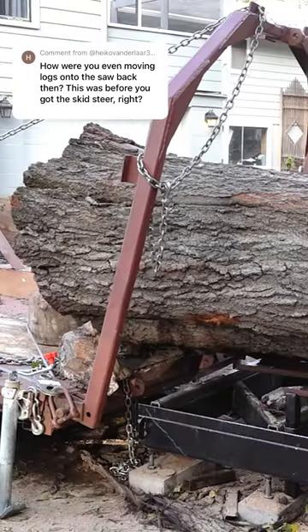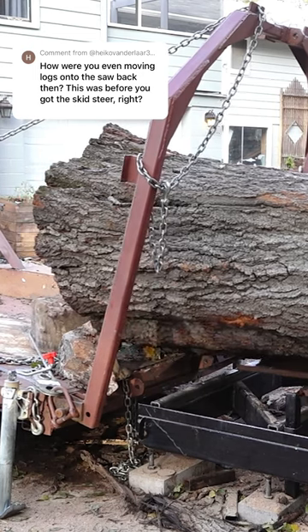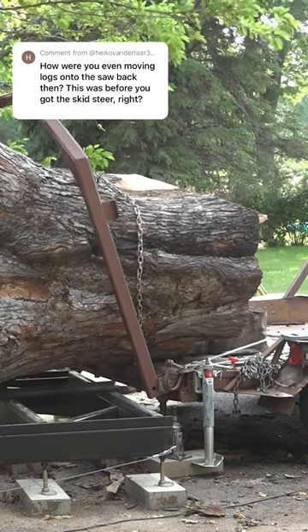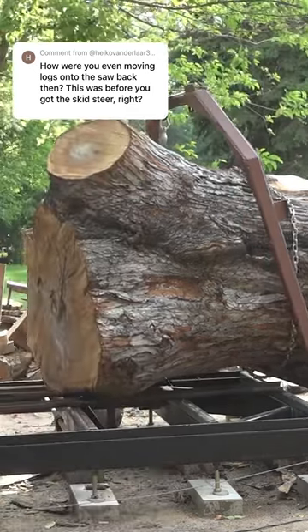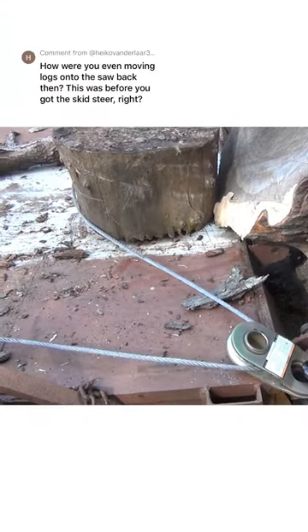And that was a pretty simple setup. I just have the cable run down to one corner through a pulley, and then go around the log and anchor to the other back corner of the trailer. Then as the winch is pulling in, the log is pushed off the trailer. Pretty low tech, but extremely effective — you can very easily get several thousand pound logs off the trailer and onto the saw.